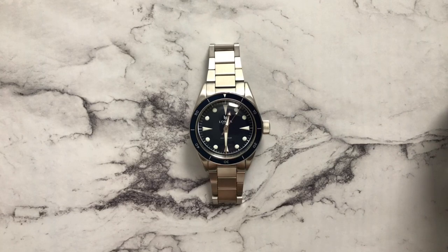Here we are with the Laurier Neptune. A little about the brand history: I believe they were founded in 2018 and their first model was the Neptune, which I have here. This is actually the Generation 2 Neptune, and there were a couple of slight updates from their original release model, which I'll go into a little bit more later.